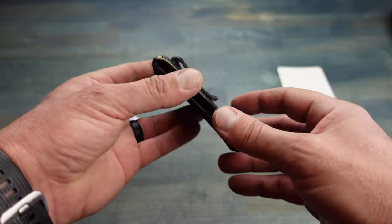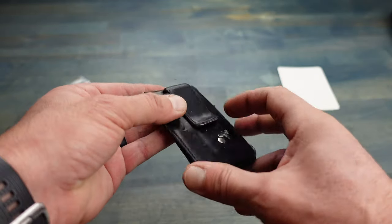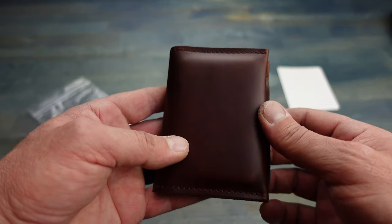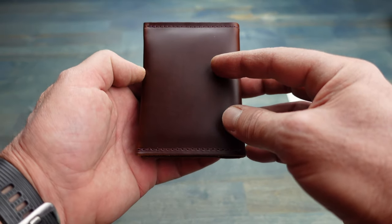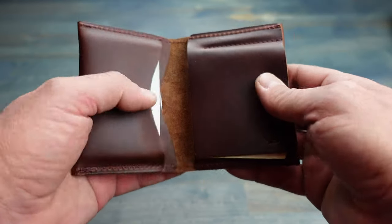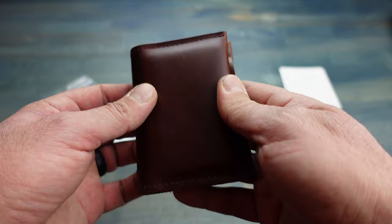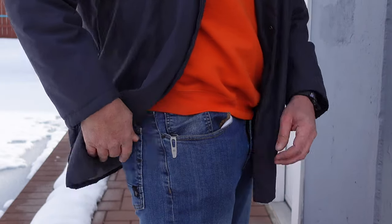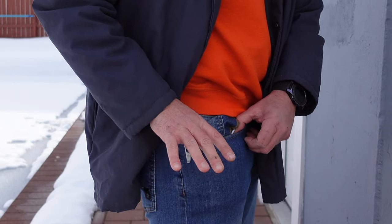This was my previous wallet — it lasted me quite some time, but as you can tell it's quite unserviceable at the moment, so it was time to upgrade, and in came the Clipster. I prefer carrying my wallet in my front pocket for three main reasons. Number one: it's harder to get my wallet pickpocketed or stolen from my front pocket than from my back pocket. The second reason is that my front pocket is the same pocket where I carry my everyday folder.